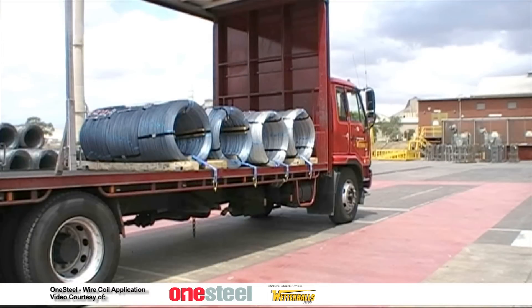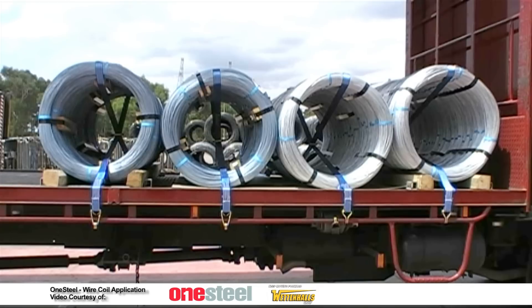Here we are demonstrating the correct and incorrect versions of coil cradling. On the left side is the correct version which is cradled closer to the truck tray. On the right we have the incorrect version cradled higher above the tray.